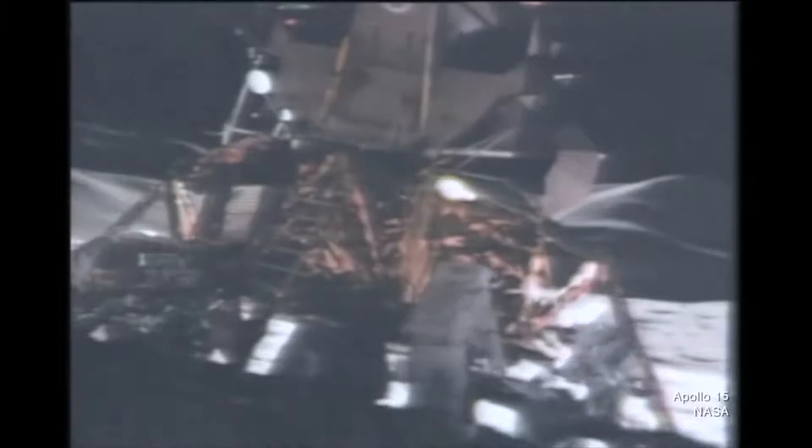Release pins on the chassis also pulled out, letting the base of the vehicle unfold. The wheels sprung into their deployed positions thanks to torsion bars. Finally, telescoping bars made sure the rover moved away from the spacecraft as the wheels hit the dust. Once on the surface, the astronauts just had to set up their seats, put in their footholds and the central control panel, and then they were off to rove the moon.